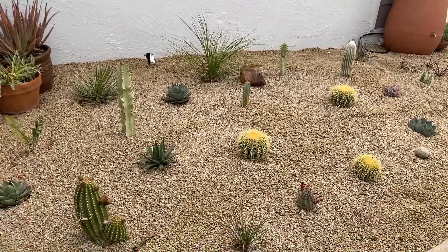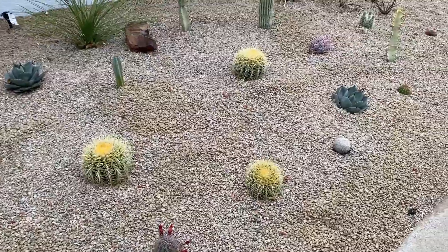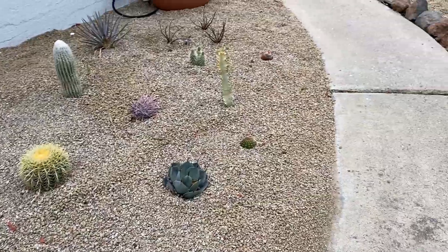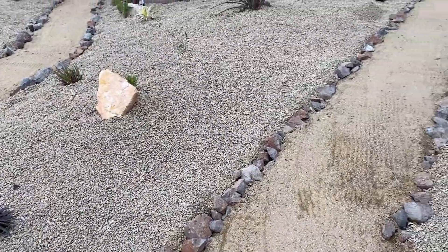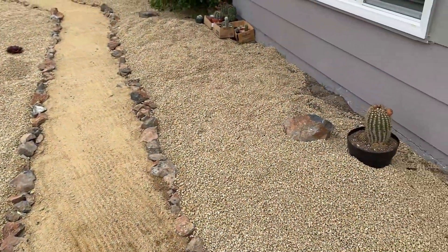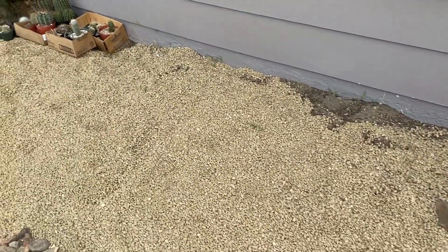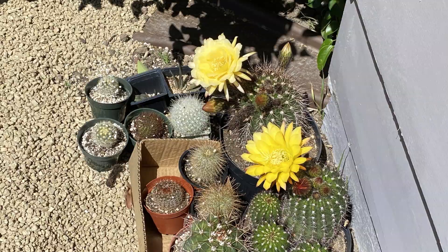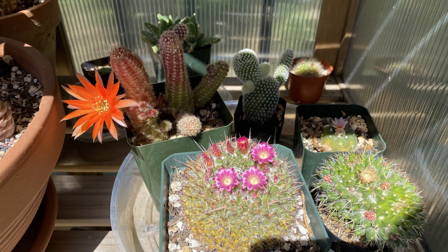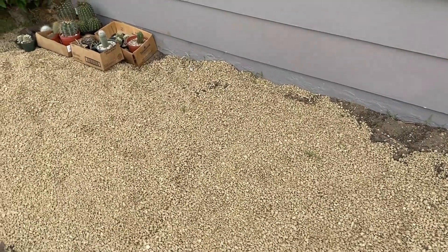You may remember this area if you saw my front garden tour videos from earlier this spring. It's by the pathway that leads up to my front door. Over here on the other side of the pathway is where I'll be planting the cactus garden today. I have this big blank spot that is in desperate need of some plantscaping. You can see I already have an assortment of cactus waiting to be planted — some of these have been waiting here for months. I also have a few more from my potted cactus collection I plan on adding here as well.